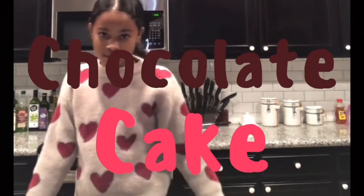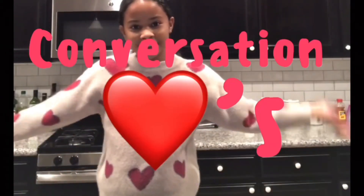Hey guys, welcome back to another video! Today we are going to be making some chocolate cake conversation hearts. They're going to be so delicious and I am going to show you guys how to make them. Thanks for watching and I love you guys!